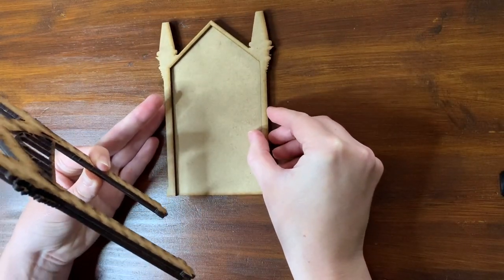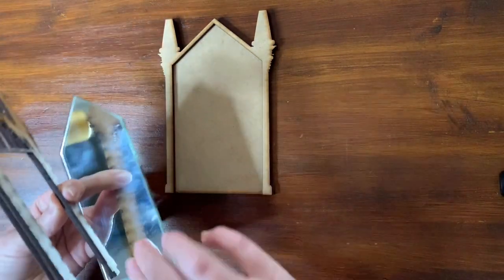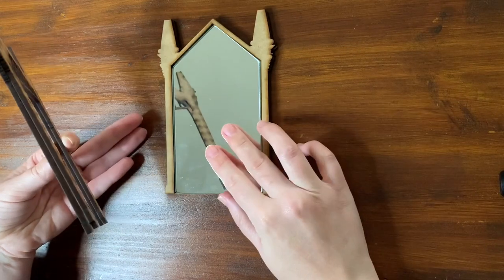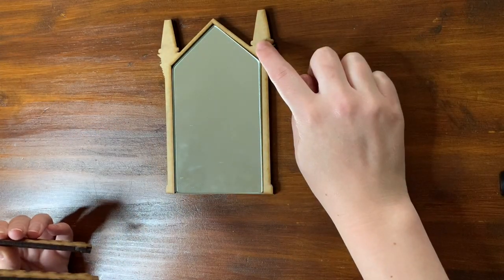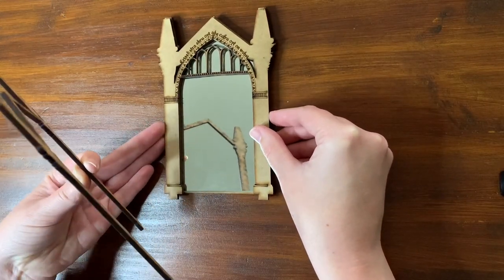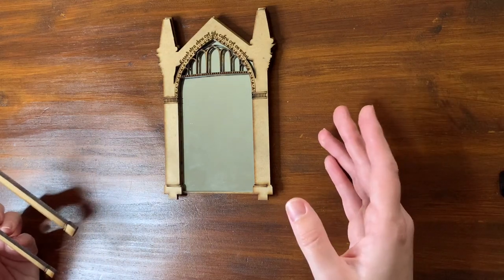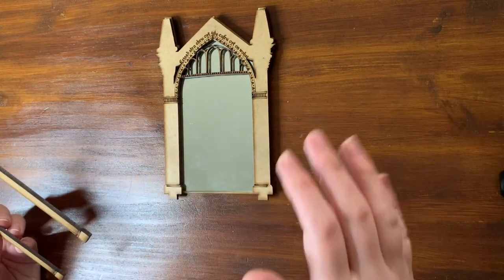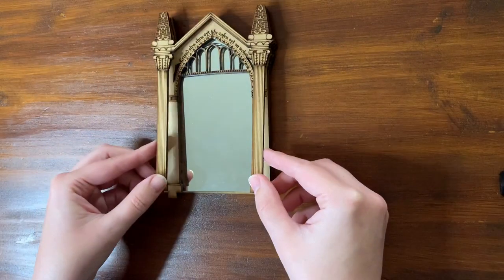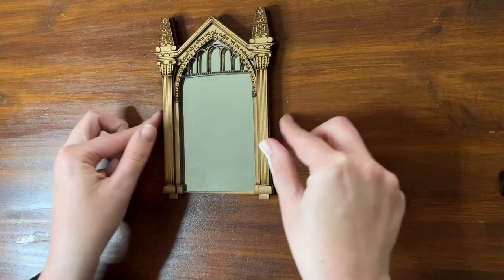The next piece goes right on top — this is basically the frame for your mirror. The mirror sits in there. The MDF is three millimeters thick and the mirror is three millimeters thick. The third layer adds a bit of detail and depth. I didn't want to do this all in one layer — I really wanted to get depth from it, and I think this was the best way. The last layer is the outside detail, and that's pretty much what the mirror looks like.